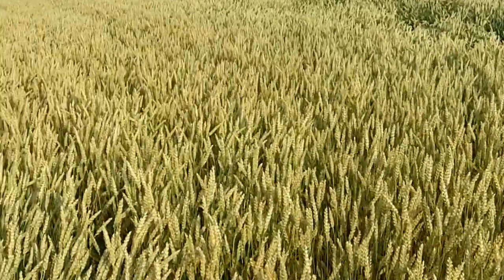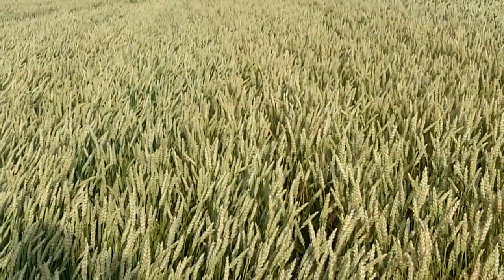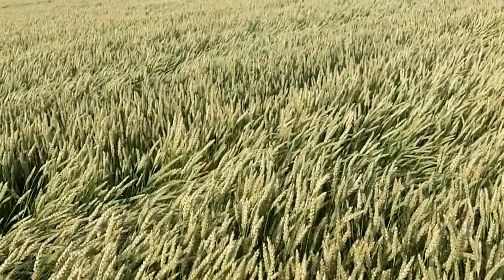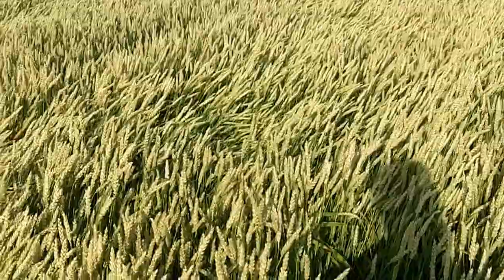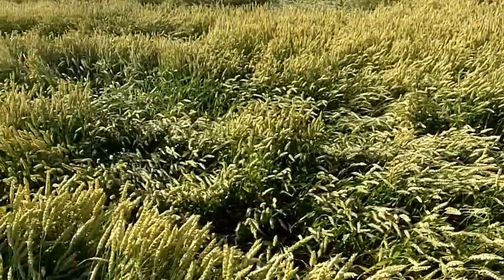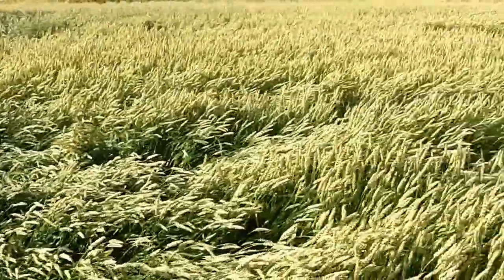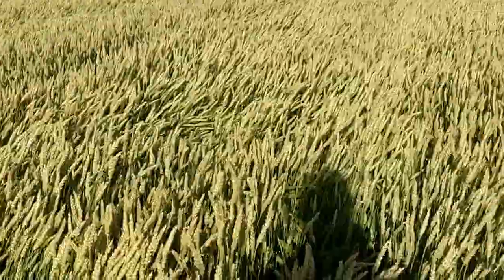This field has three things going on it. We have a strip down through here where we had a little less nitrogen put on than what we wished we would have. Then we have most of the field that has just everything just perfect, somewhere around 90 units of N or something in that order. And then we have another area back over this way where as the spray truck was coming through and spreading the fertilizer, we actually had some overlap. So we've got somewhere less than ideal nitrogen, then we have the ideal nitrogen, and then we have the extra.